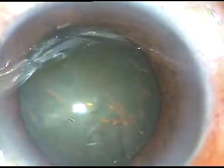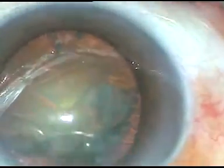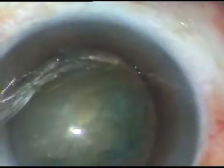Hydrodissection is done. The fluid wave is passed just underneath the anterior capsular rim, and I see that the fluid goes to the other side. Then I depress and the fluid comes anteriorly along the equator. Rotate the nucleus, and that's it.